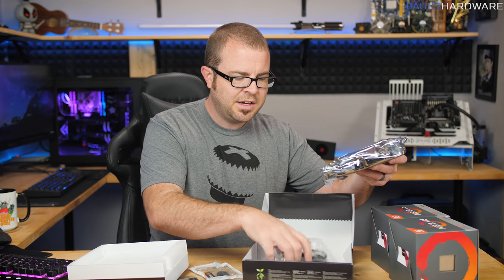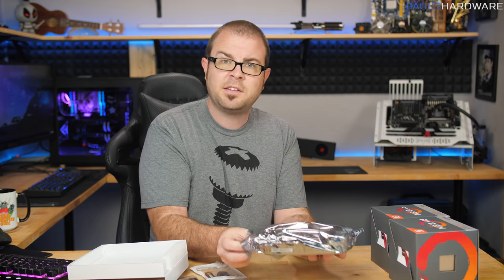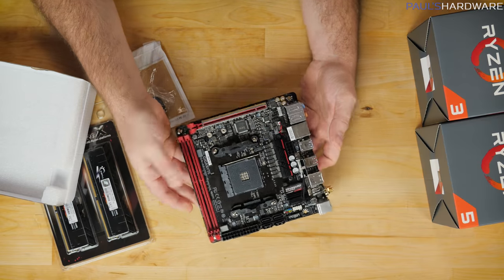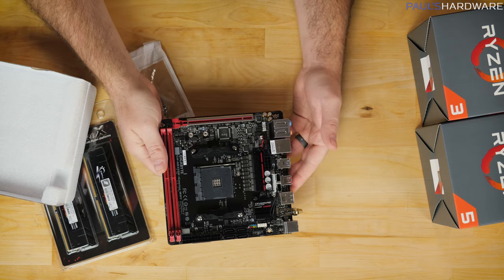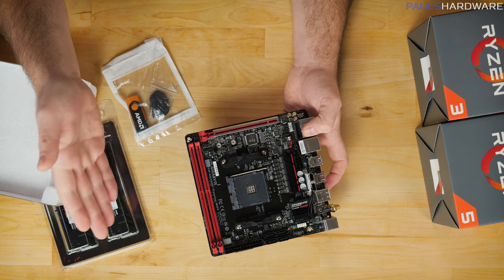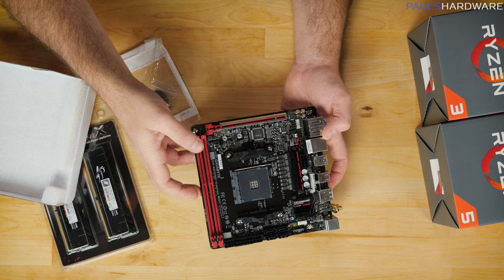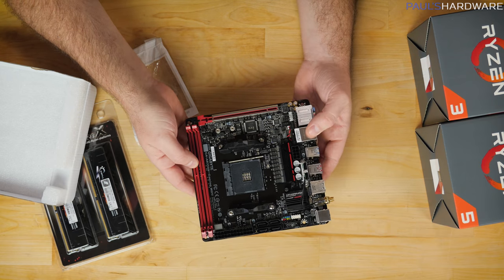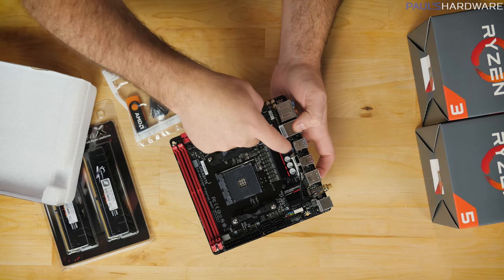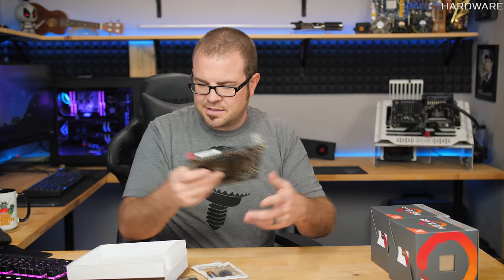The motherboard they've included is from Gigabyte — the AB350N Gaming Wi-Fi Mini-ITX motherboard. This is actually the same board I used in the build I did for Rachel and sent with her to China, and it's still doing a great job for her over there. It's a nice little board with an M.2 slot on the back for high-speed storage. This is a B350 motherboard; we're expecting X470 motherboards from AMD in the next month or two, and probably a B450 variant as well, though that hasn't been officially confirmed. Feature-wise, it has integrated Wi-Fi, a full-size x16 expansion slot, and decent power delivery for some overclocking.